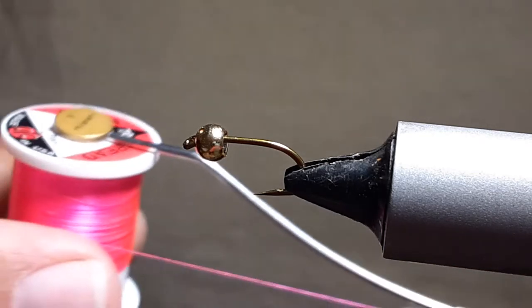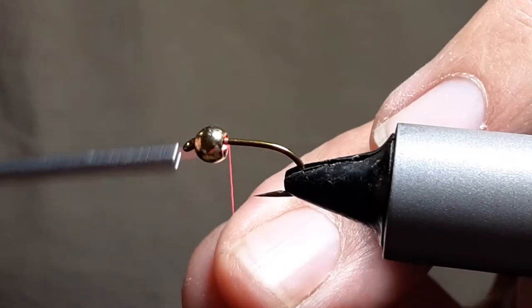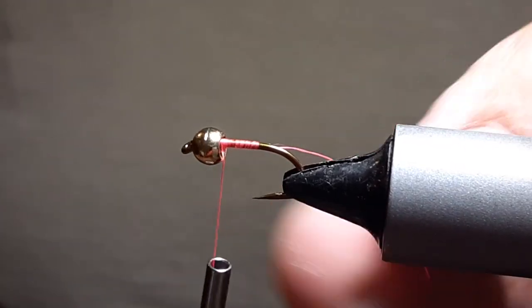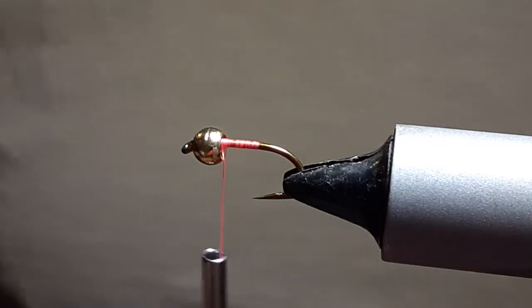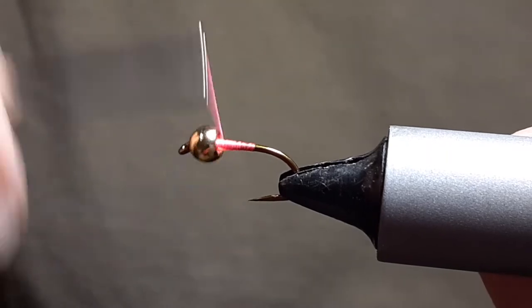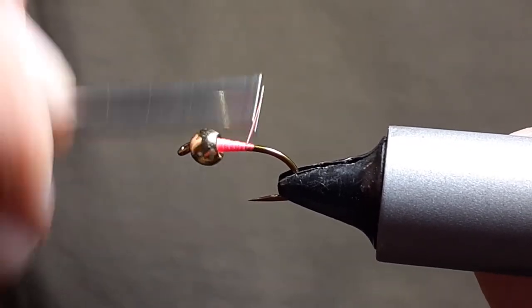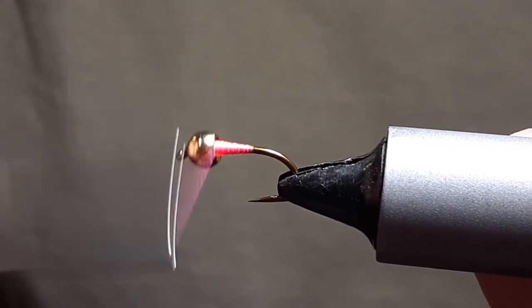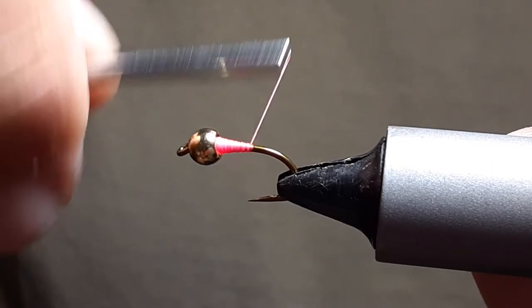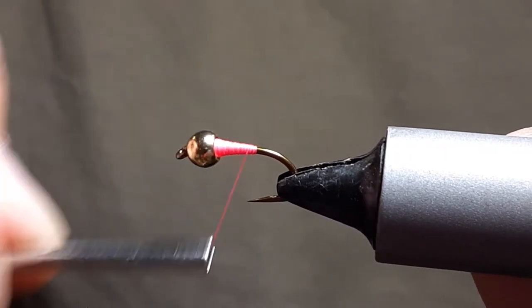I use 70 denier ultra thread fluorescent pink. I'll start right behind the bead. Again, short and chunky. I don't know if the fish key on the silhouette or the colors — maybe both — why this fly works. I don't know why it works, but the fish just like it. Then we'll build that nice taper in there.